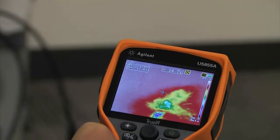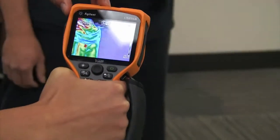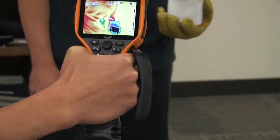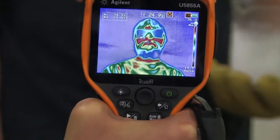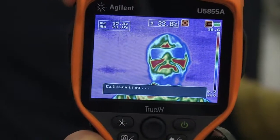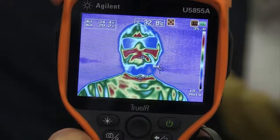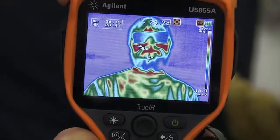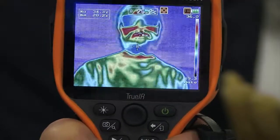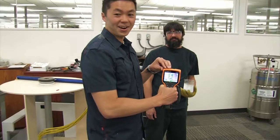One last shot I want to show off is with Mario and his beard. Here we have Mario with his safety glasses, which are not conducting any heat from his face, but also his beard is insulating the heat from his face as well, so we're getting some cold spots around his beard. All right, thanks a lot Mario and thank you guys for watching.